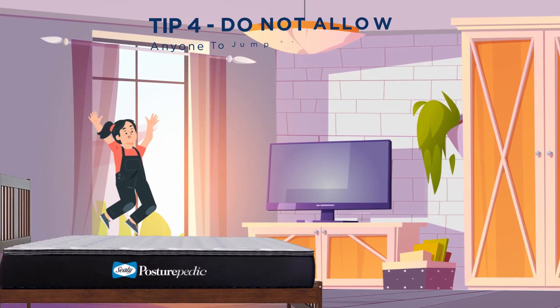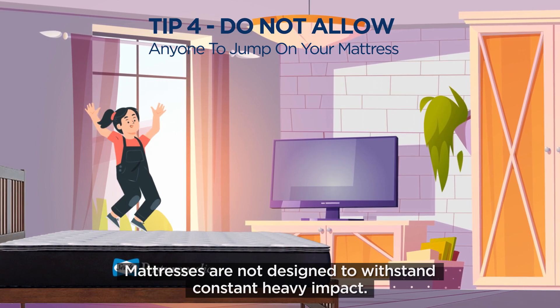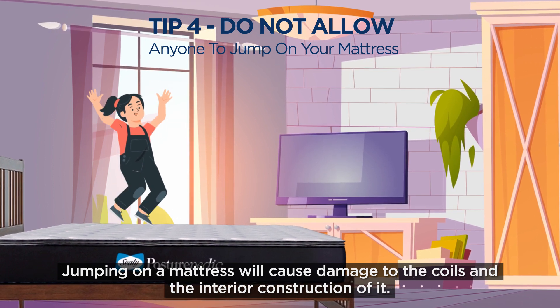Tip number 4: Do not allow anyone to jump on your mattress. Mattresses are not designed to withstand constant heavy impact. Jumping on a mattress will cause damage to the coils and the interior construction of it.